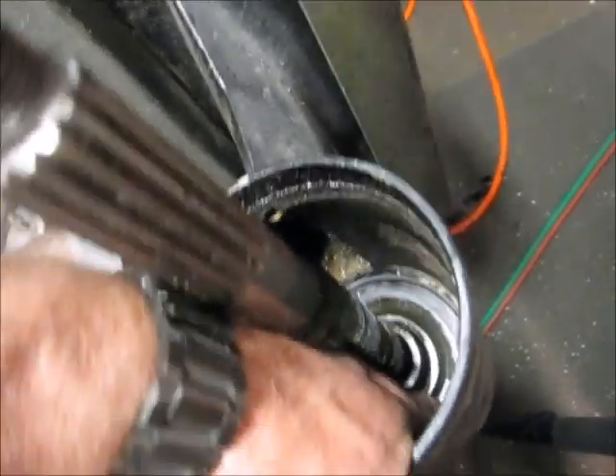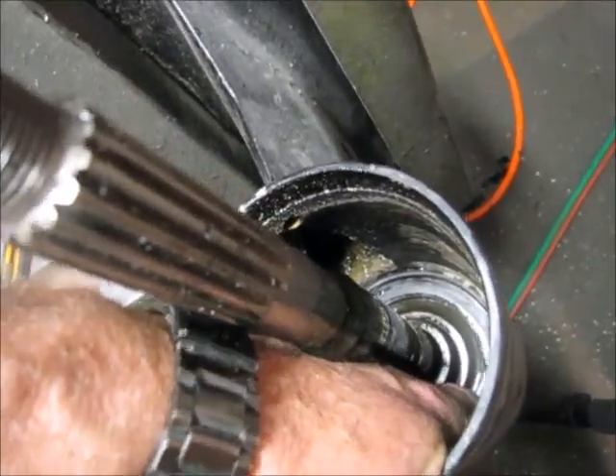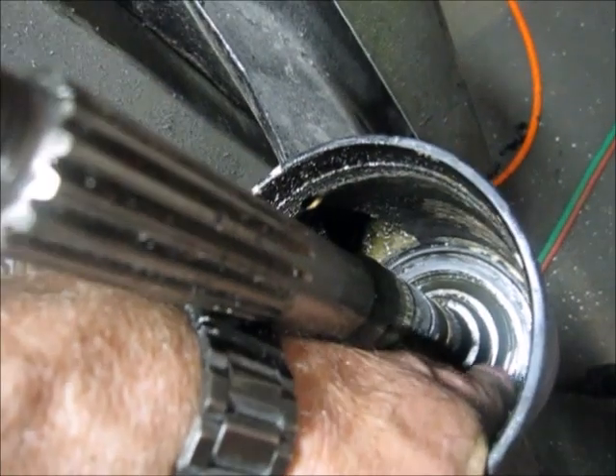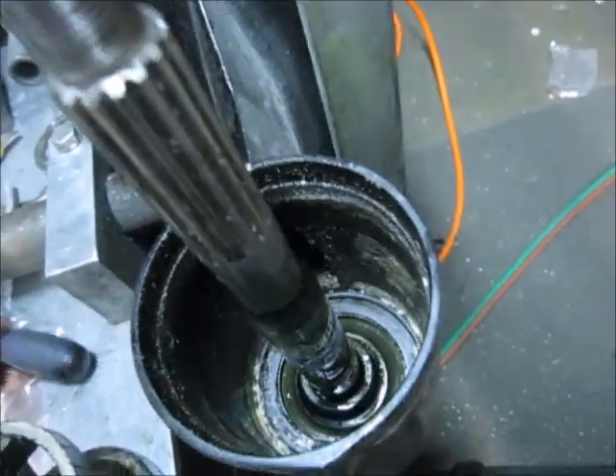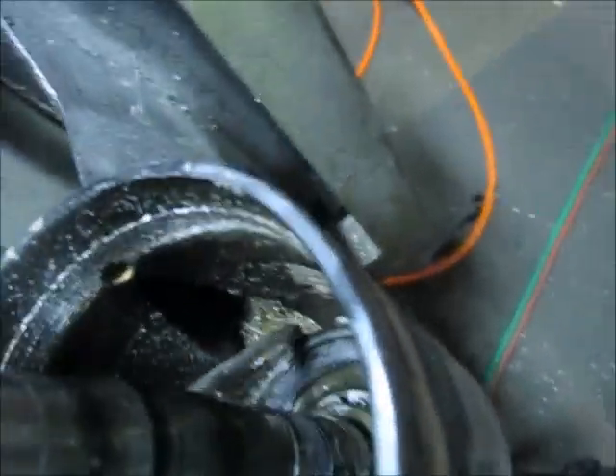Down in here I'm sure you can see it - I can't quite grab it with my hand - but there's an O-ring that we need to take out.